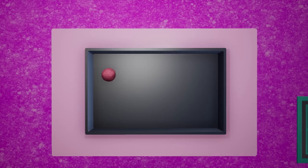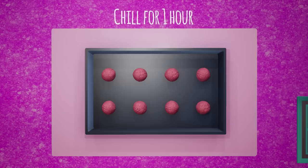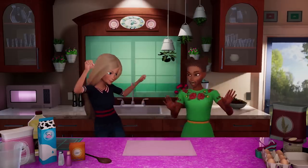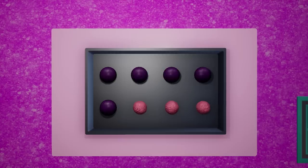Now using your palms, roll the mixture into eight cake balls the size of ice cream scoops, like this. Put on the pan and chill for an hour. Take your purple chocolate melts and microwave and stir so it's smooth and melted. Dip each cake ball into the chocolate, coat, and put back in the fridge for a half hour.